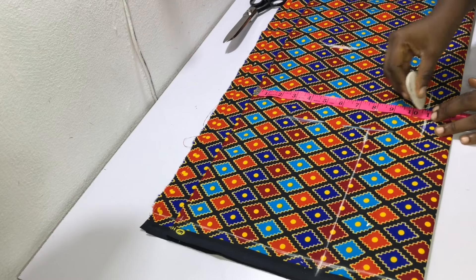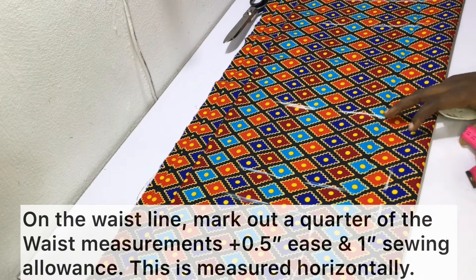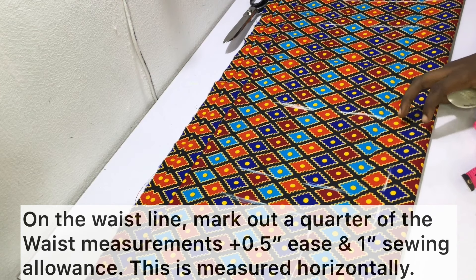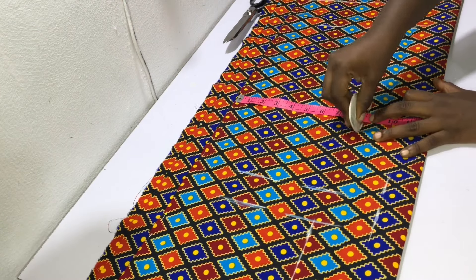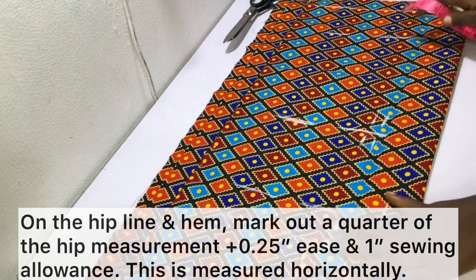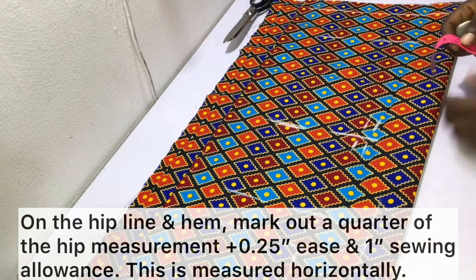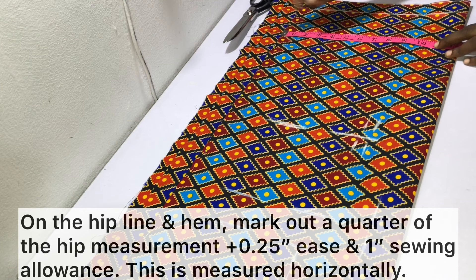On the waistline, mark out a quarter of the waist measurement plus one and a half inches — half an inch for the ease and one inch for the sewing allowance. On the hip line and the hem, mark out a quarter of the hip measurement plus one and a quarter inches — one inch for the sewing allowance and a quarter of an inch for the ease.